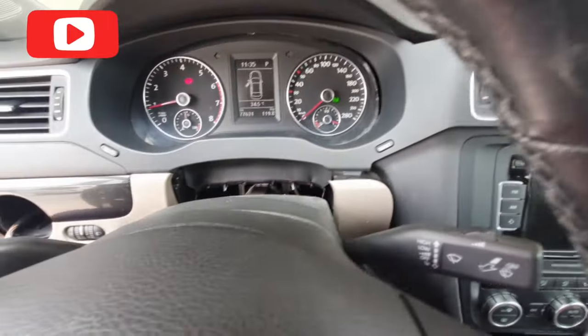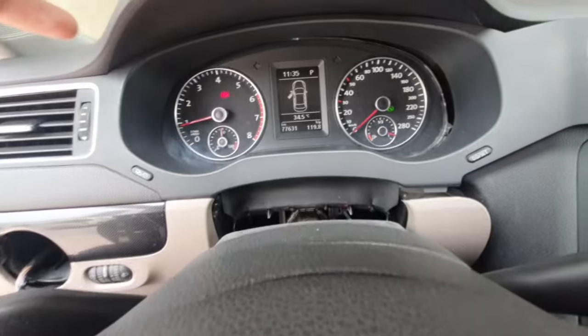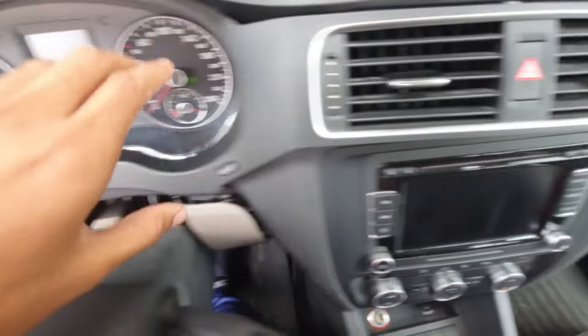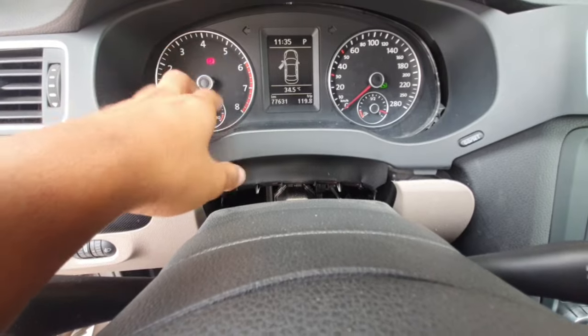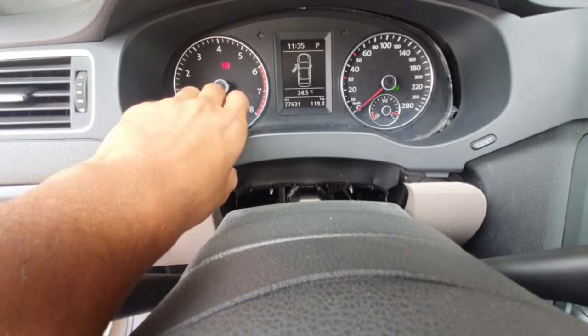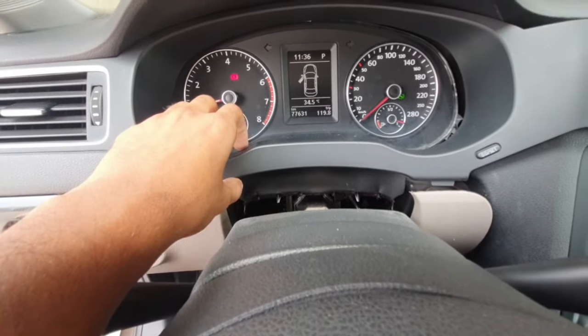When I checked with my computer, I didn't get communication with the park assist module. So I removed this panel, removed the cluster, and on the back side there is the park assist module. I bought a new module from the company and now I will replace it.